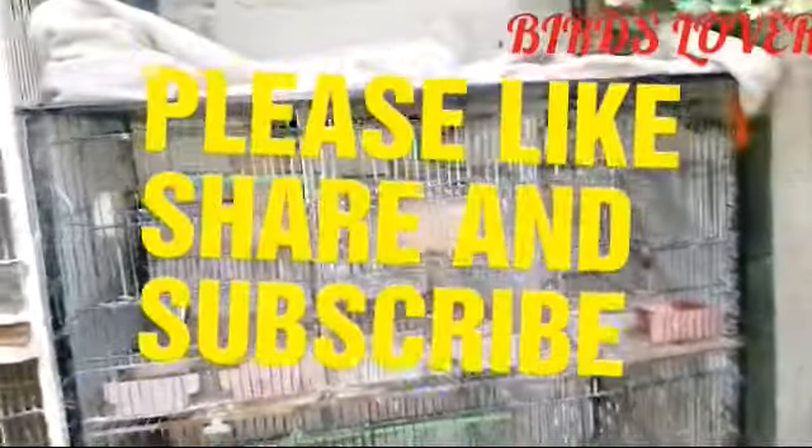If you like this video, please like and share this video and subscribe to my channel.